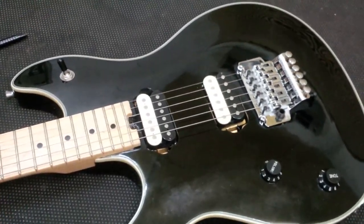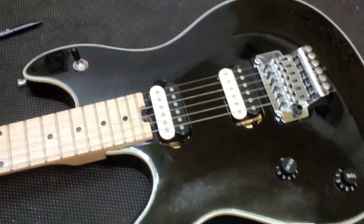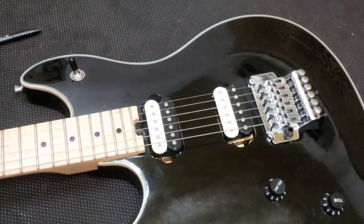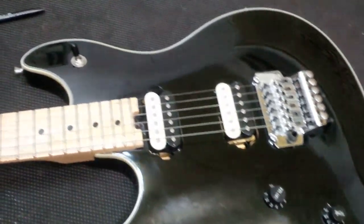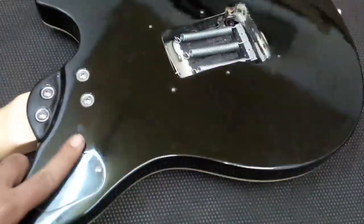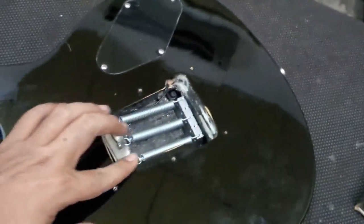The electronics are a bit average. But you shouldn't worry about electronics on an electric guitar, because those are replaceable and don't get in the way of the construction of the guitar itself. So nothing to worry about there.